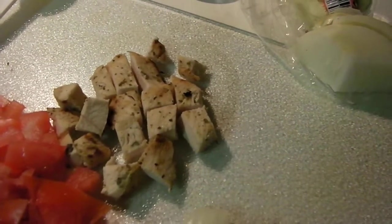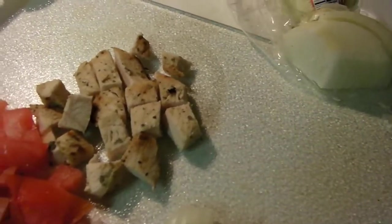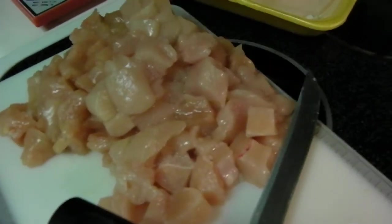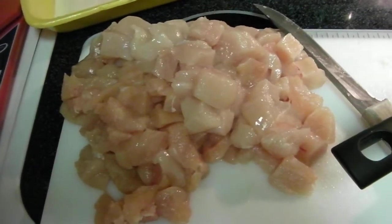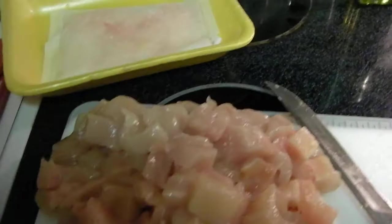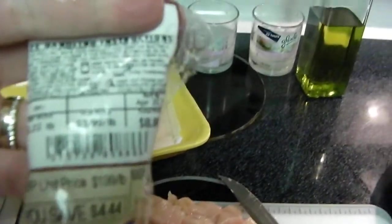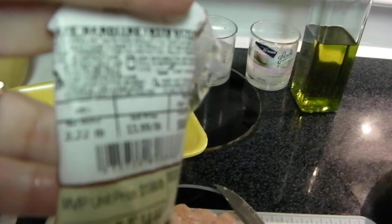This was a leftover piece of chicken we cooked on the grill two days ago, and I want to use it before it goes bad. So that's like an ounce of chicken that I just cut up. And then I'm going to use some fresh boneless, skinless chicken breast — 2.22 pounds of chicken.